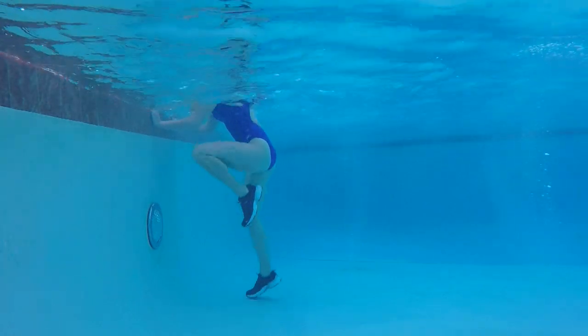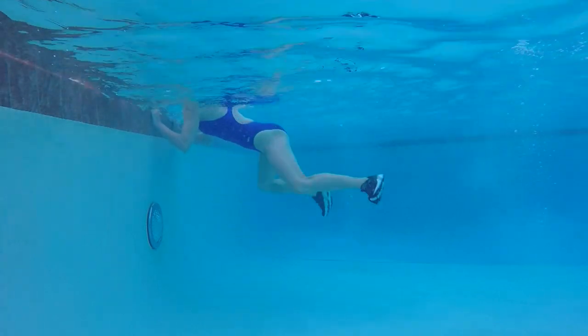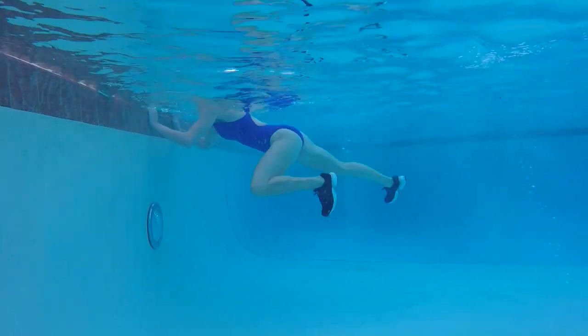Stay with that tempo. Relax the shoulders. We're going to take this up a notch and take it suspended — legs come off the floor. You're still pulling those knees towards the elbow and crunching those obliques.